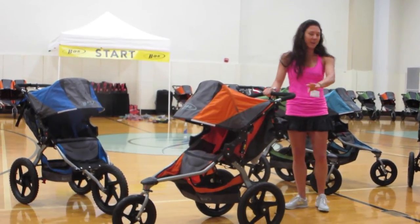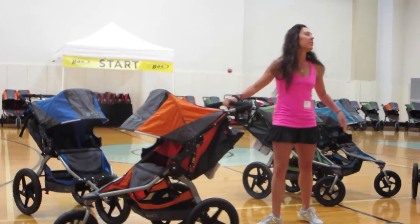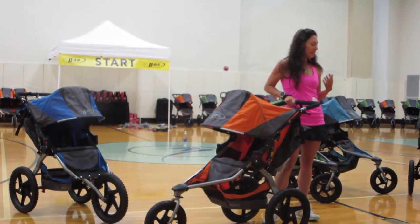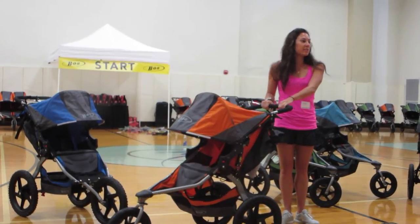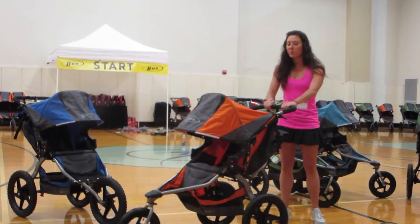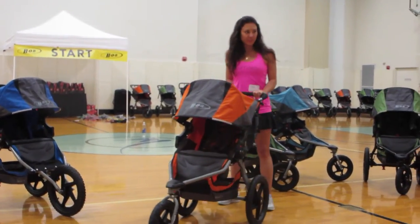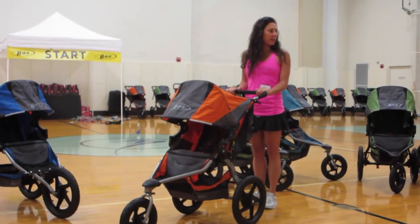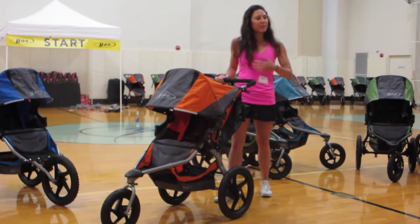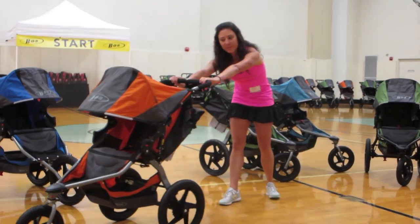I see this all the time — leaning forward like this, sort of hunching over because your child weighs 40 pounds and the BOB weighs a lot and it's hard. That is going to put a lot of strain on your body. So what you want to do is keep your arms always at a 90-degree angle. Keep your arms in with your BOB and your body close to it, so that you have your full body's capacity to push the stroller forward instead of just your arms.